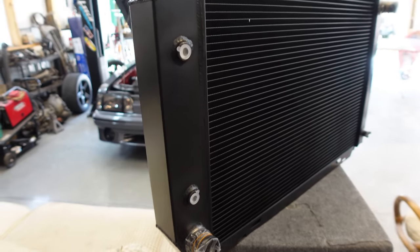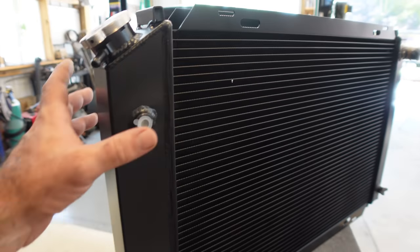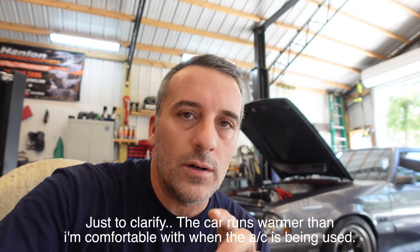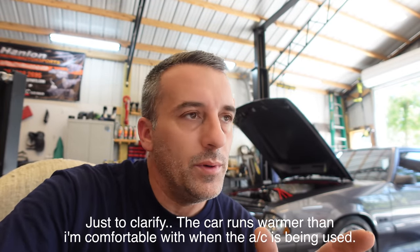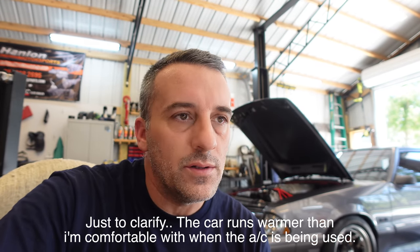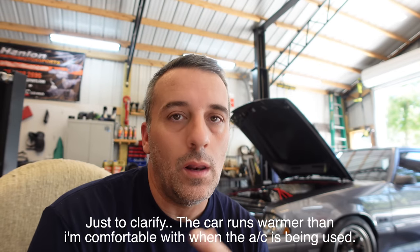If you have an automatic transmission this radiator will work for you, or you can just leave them plugged if you have a manual. I've been having issues with the carbon fox running hot pretty much ever since we built the new engine — actually ever since I got the car — and I assume it's going to come down to the condenser. This radiator alone is going to do a lot better job of keeping this car cool. At the moment you can't even start the car because it's spraying transmission fluid everywhere, so we're going to go ahead and do this. If the car does not cool like I feel it should, then we'll go ahead and get a condenser. Let's get started.